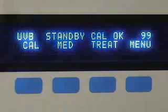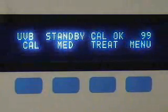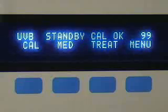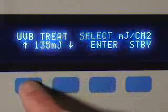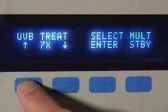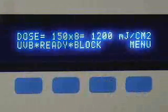Please pardon the wandering brightness of the display — this is an artifact of the videotaping process. Push-button controls allow the operator to enter whatever dose of UV light is desired. First, enter the patient's minimal erythemal dose, or MED. Then select the desired multiple of the patient's MED from 1 to 8. Thereafter, the instrument displays the total dose of UV light that will be delivered to the skin.